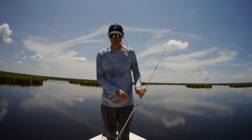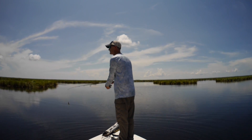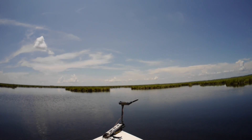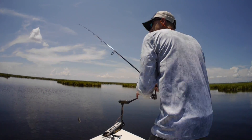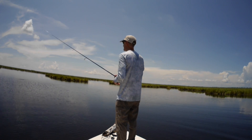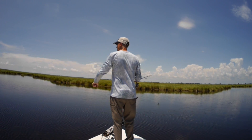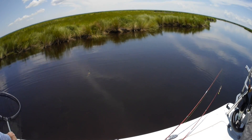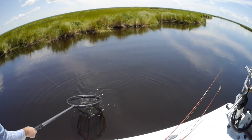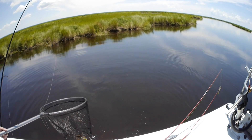Because that redfish did not want the gold spoon. Right in front of you — that's definitely a redfish. Coming this way. Oh, look at that thing coming right at us — wow, it's a huge wake. You got a bite? You got a friggin' redfish.